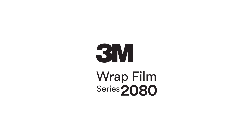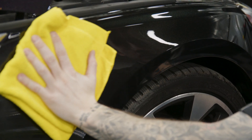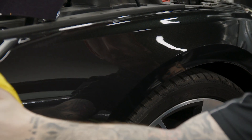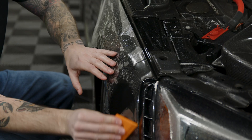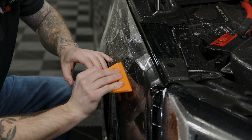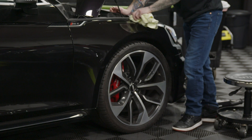Once you customize your ride with a 3M Wrapped Film Series 2080 finish, you can protect it from dings, chips, and scratches by applying a paint protection film, or PPF, to the surface of your wrap. Adding PPF won't affect your 3M warranty, and it will keep your newly upgraded ride looking factory fresh.